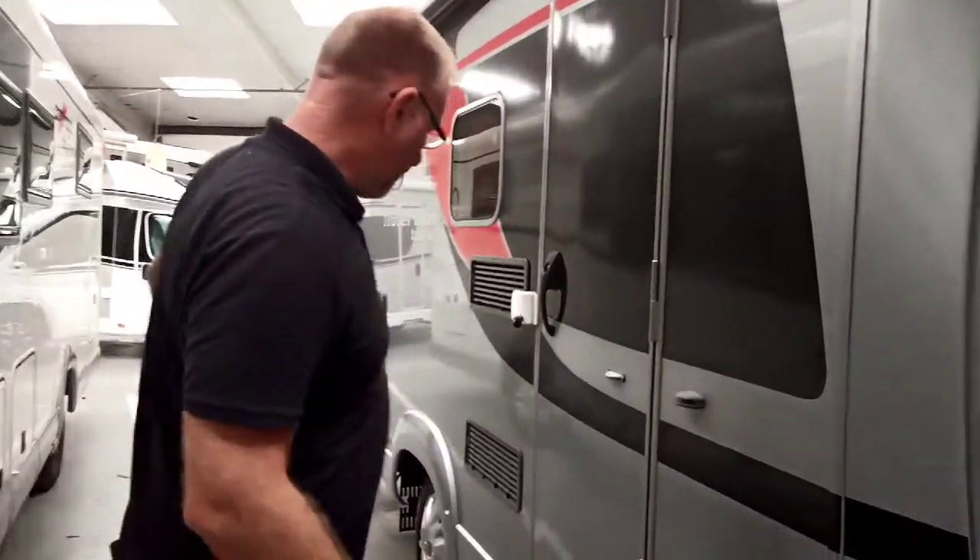Hi, my name's Martin. I'm just going to give you a video handover before your vehicle goes for the valet. We'll start from the outside and work our way around.